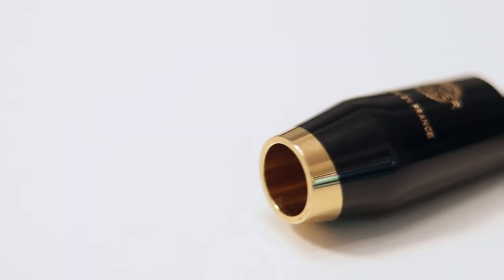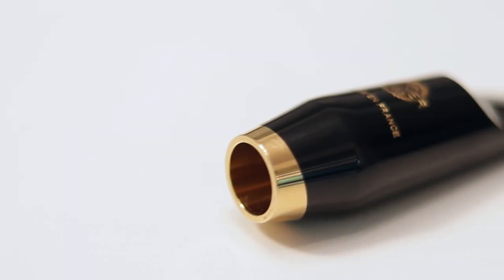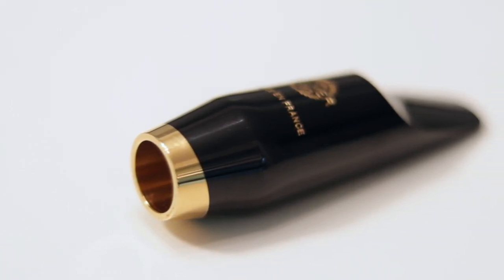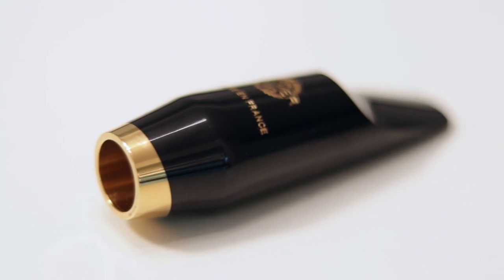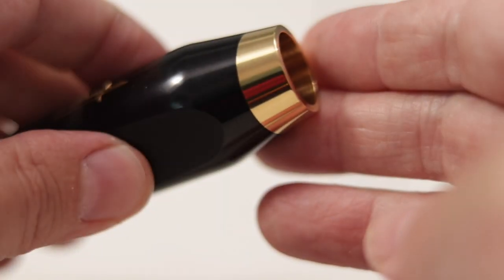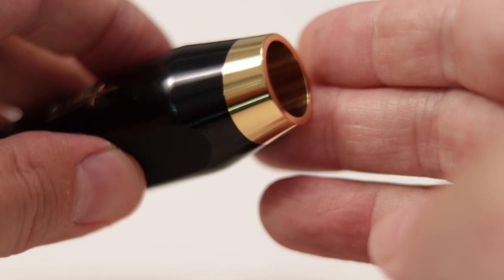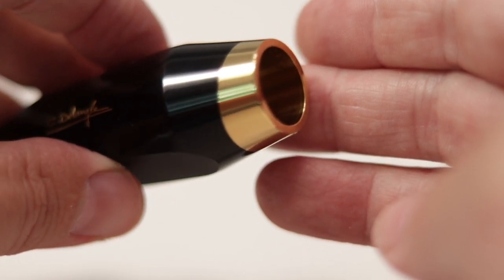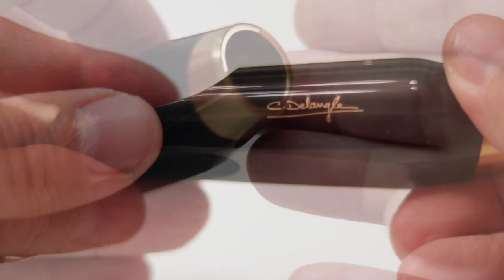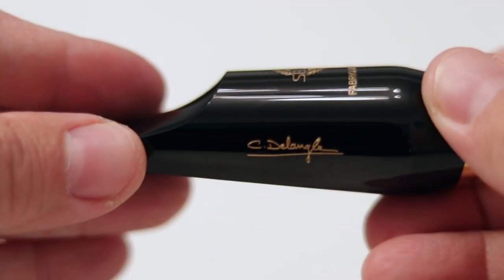The first thing you will notice about this mouthpiece is it's a looker. It's got elegant lines and a profile with curves in all the right places, like the Selmer Concept. The branding and logo on this mouthpiece even look nice. What's really striking is the gold-plated metal ring that lines the entire bore of the mouthpiece and even extends and is beautifully integrated into the shank. From every angle, this is a good-looking mouthpiece.